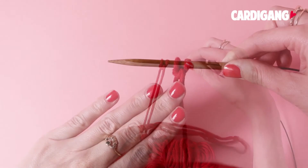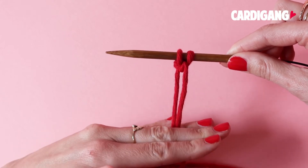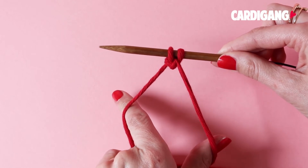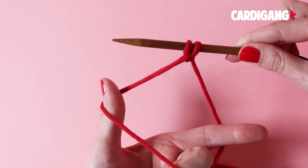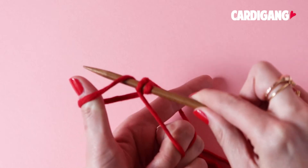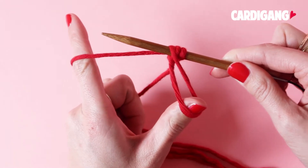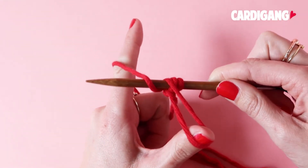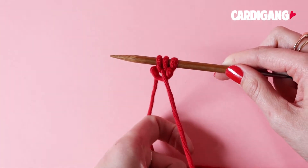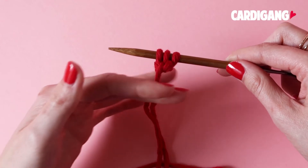Now let's look a little closer and go through step by step. Secure the two strands of yarn in between your third and fourth finger, then use your index finger and your thumb to create a diamond. Flip your fingers so that your thumb points towards the inside of your work, then use your right needle to slip underneath the yarn on your thumb. Flip your hands around so your thumb now points outwards and use your right needle again to slip under the yarn around your left finger. Then use your thumb to pull your yarn back over your needle — and that's a stitch created.